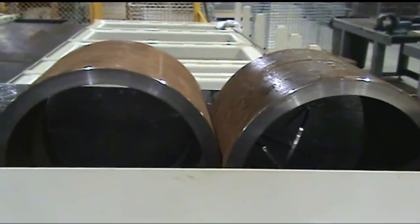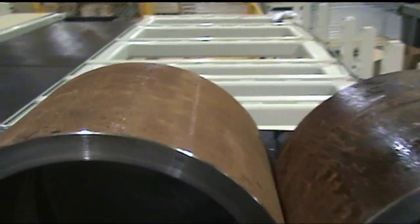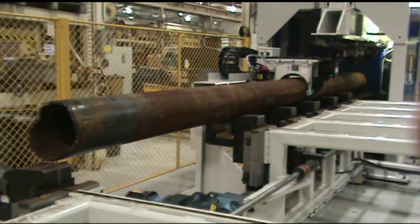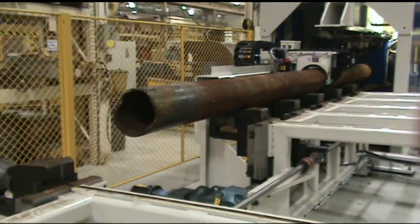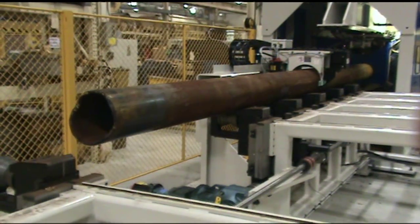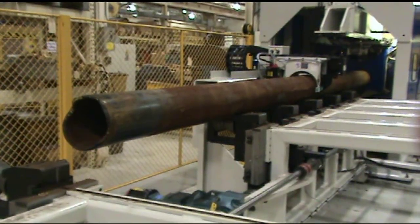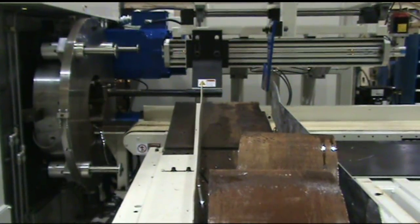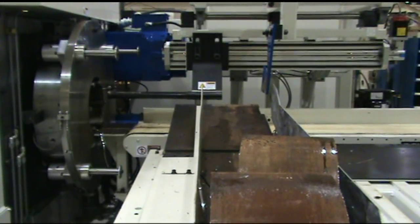Throughout the cutting cycle, the rotating head machine continues to grip the finished workpiece and, if required, perform additional operations on the backside of the part. Properly equipped machines can generate a wide range of tube-end profiles, including large chamfers, weld preps, J-grooves, and ID counterbores.